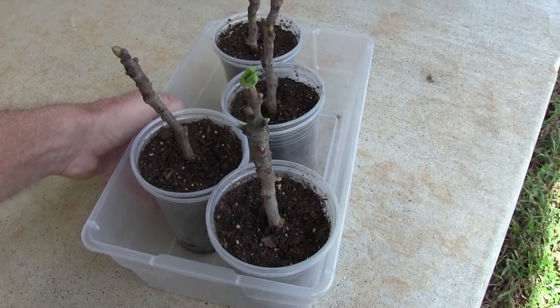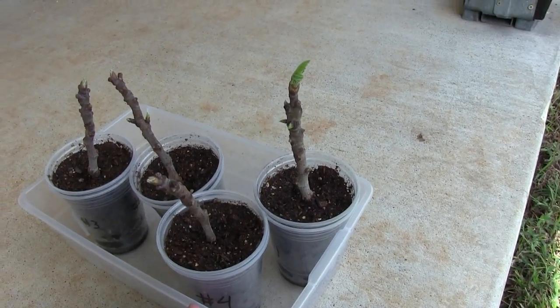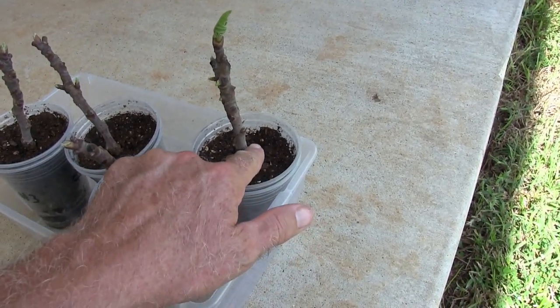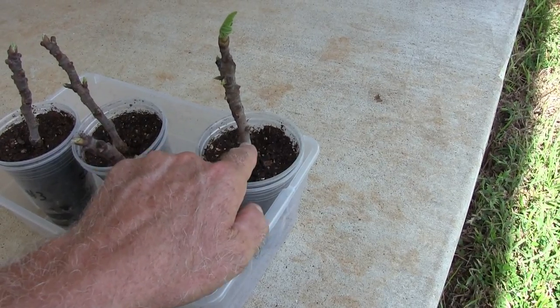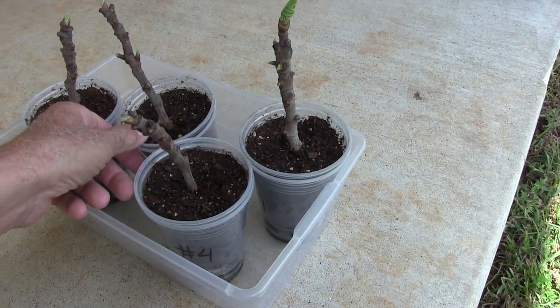But this is what you should expect. I had a plastic cover on this and I took it off after about four or five days. I did start to notice a little bit of fuzzy stuff growing on the cutting — that is mold or fungus or whatever. You don't want that.